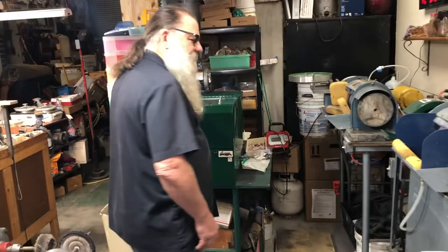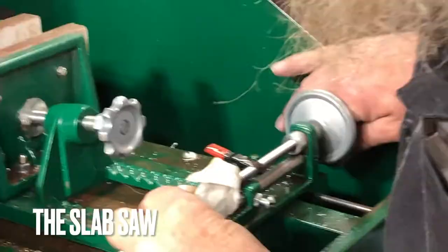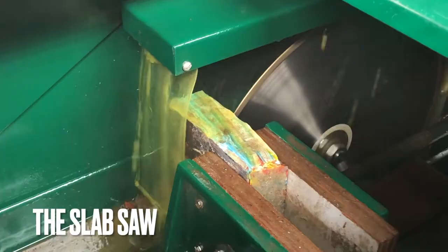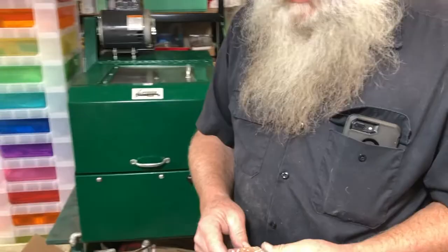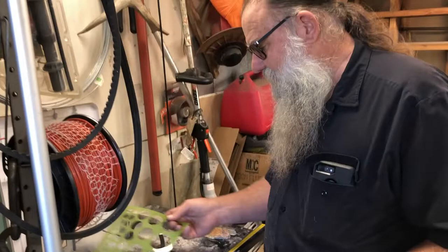We have a slab saw here. That's going to be the start of our lapidary process. We're actually taking a slab of stone into the workable slab for making the cab. This saw will break it down into slabs of our desired thickness. We'll take the stone and mark it up with a template guide — circles, pear shapes, whatever we want to use.